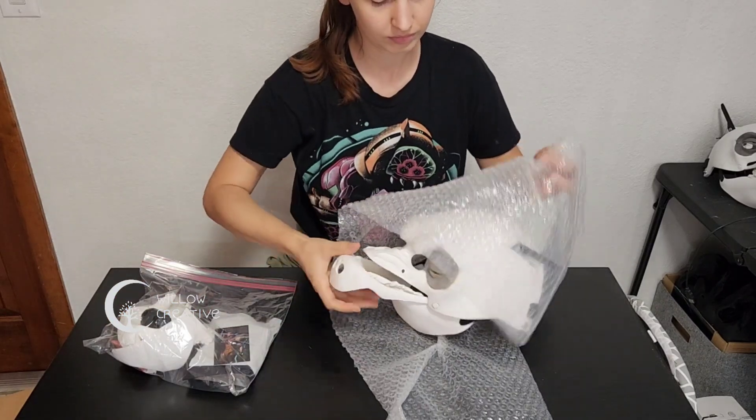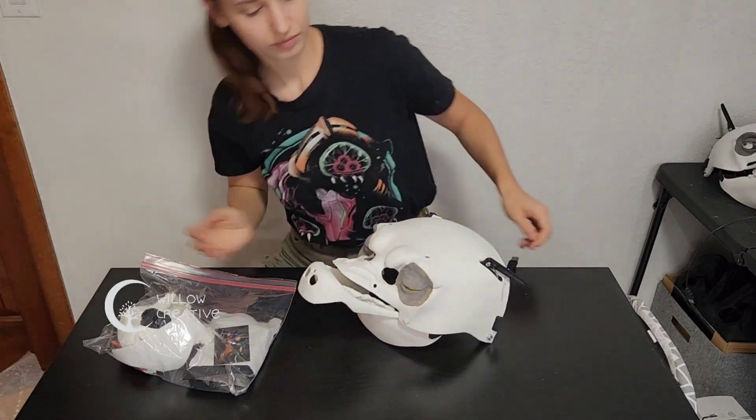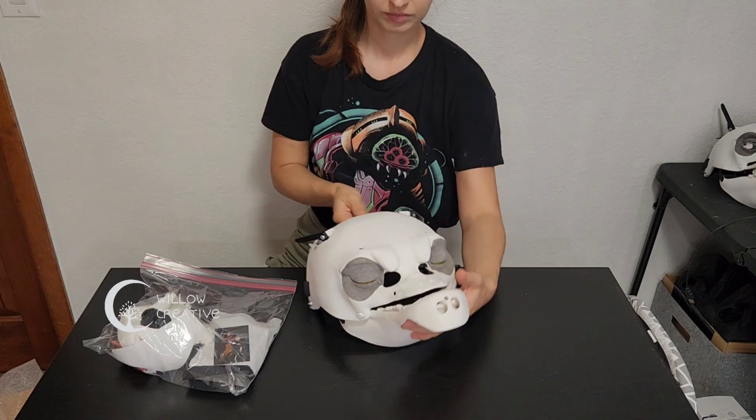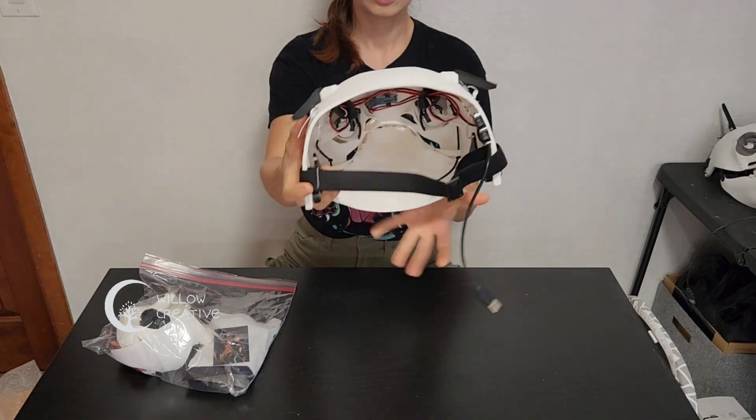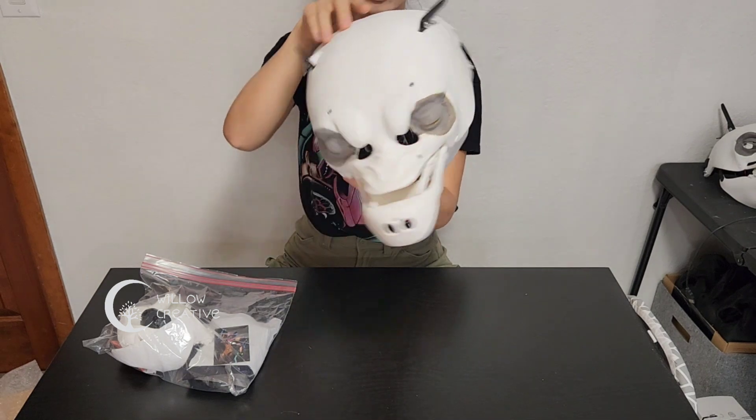You get a bag with accessories and the head itself. The head itself is disassembled partially, but mainly all the parts are pre-installed for you, such as the headband, the eyes, and the jaw.